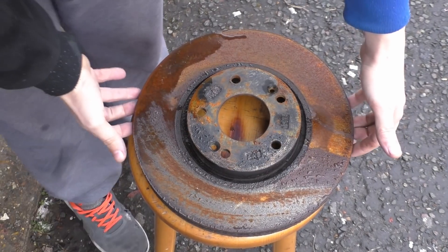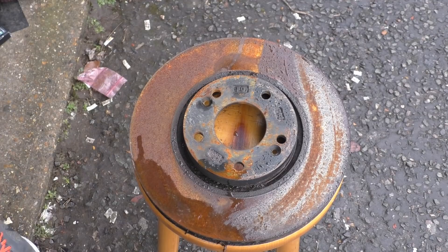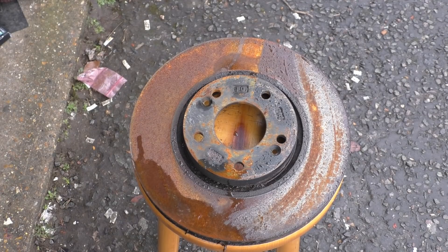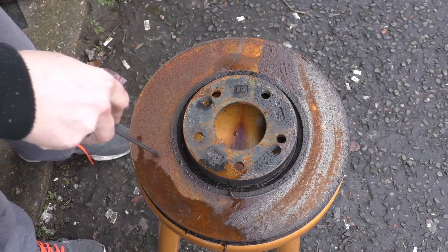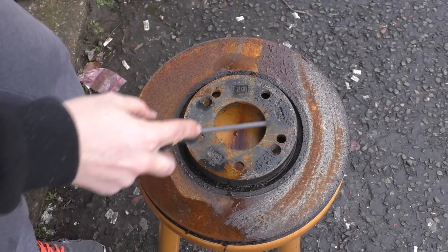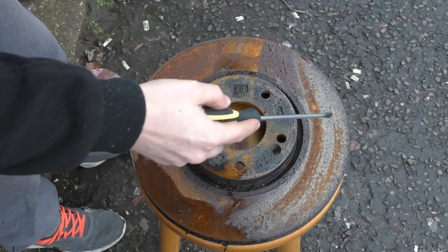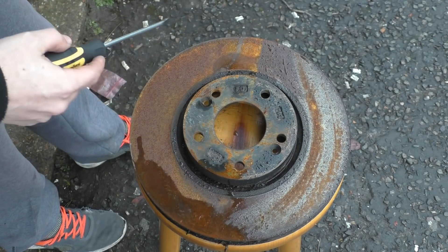Welcome back to the shop. This is the ACF 50 on this side and the XCP on this side. This is where I scrubbed it with a wire brush — you can see the X there — that's what's happened there.